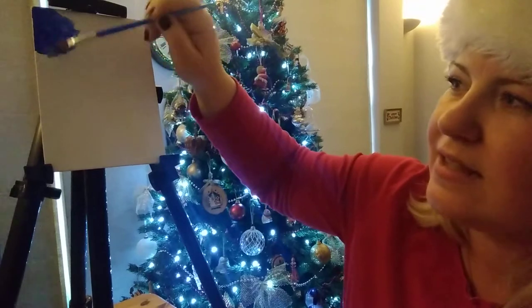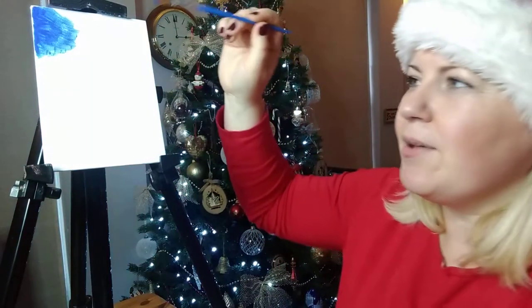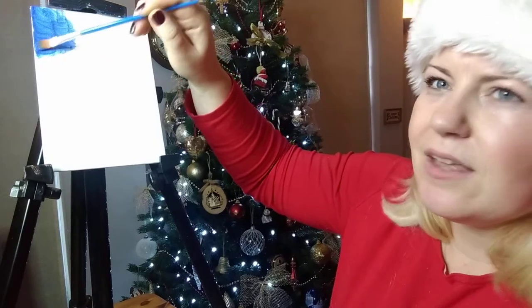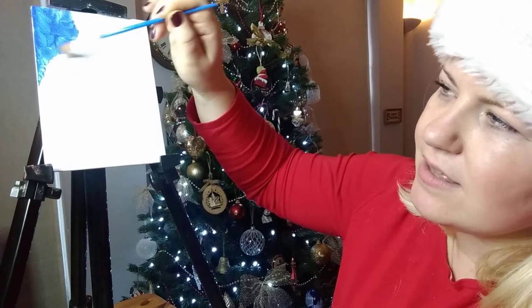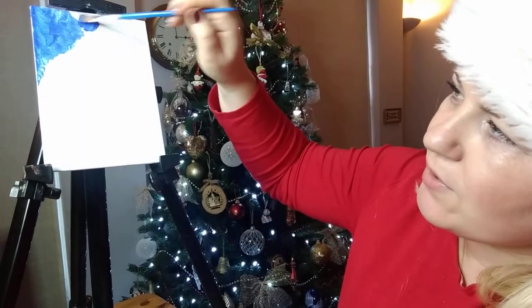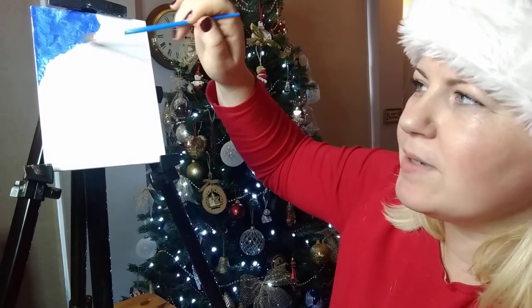As you can see there, the lines on the canvas — just turning the light on so you can see it a bit better. You can see that we've got some nice lines going on, some nice texture into our sky. We're starting with the sky snow scene and then we'll move on to our snowman, flitting between the two and coming back and forth to each.